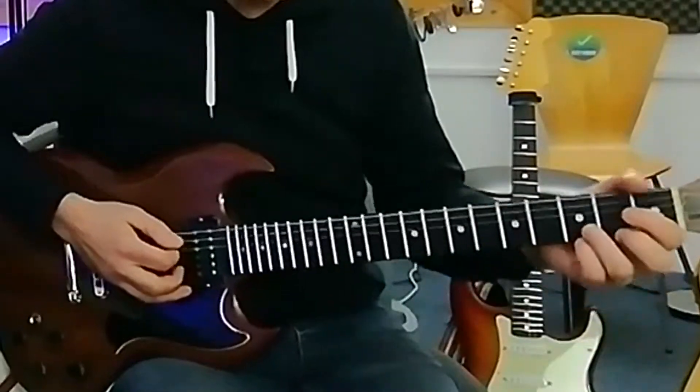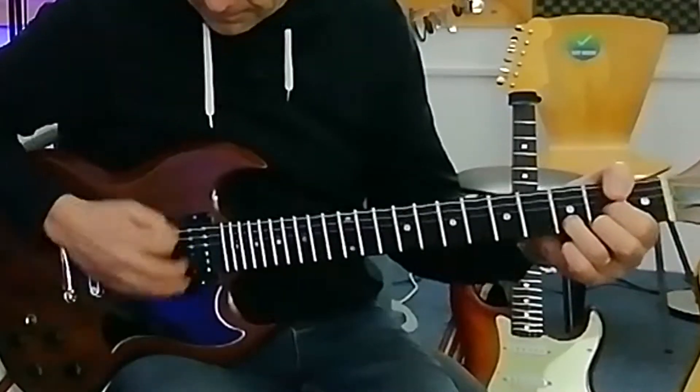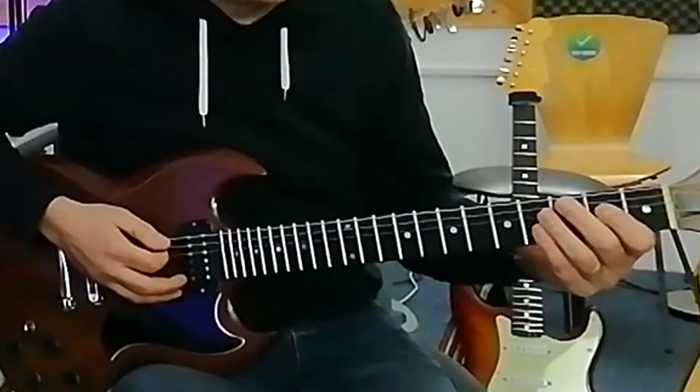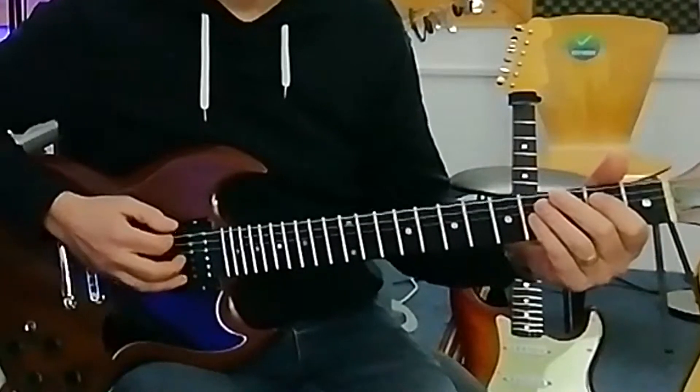Then we move to a D chord — an open D chord — down, up, down. And then the same on an A power chord. If I put those three bits together, we've now got that section.